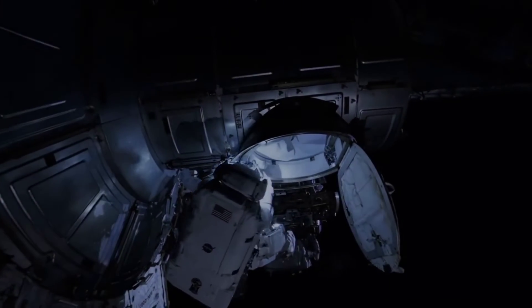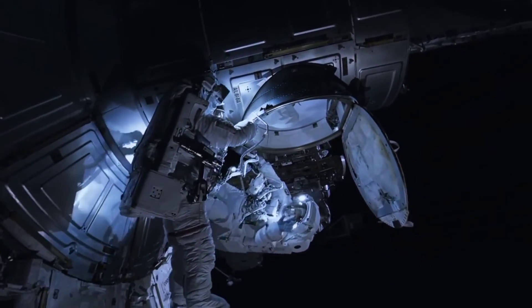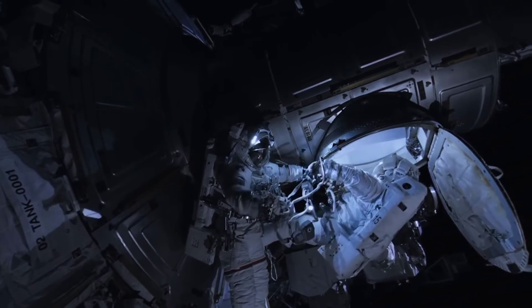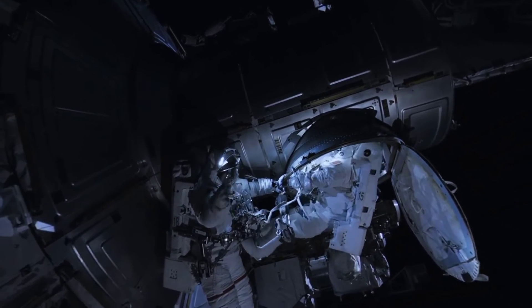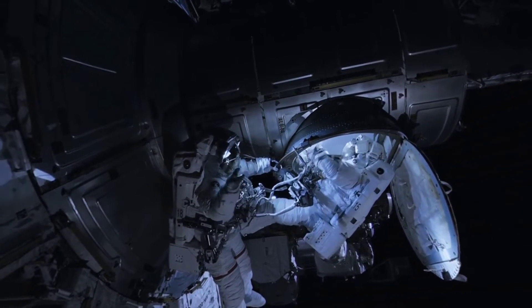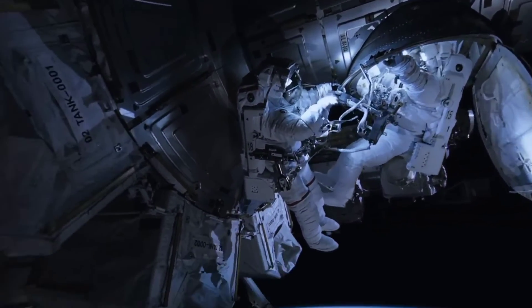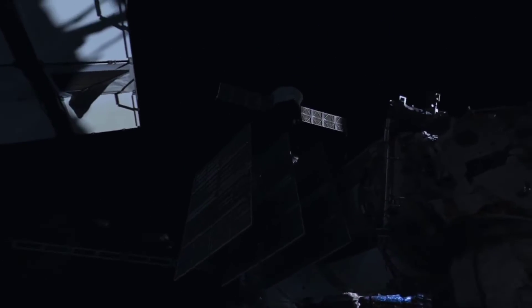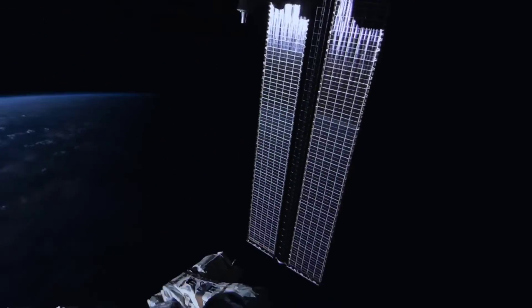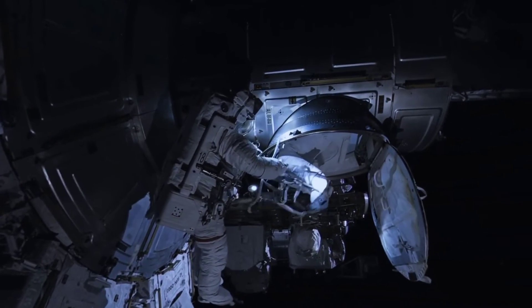There you go. Got it? Got it. Got it. Ready for ingress? Now, how do you verify your SAFER handles are down? Good job. Good job. Good job.